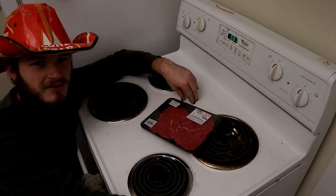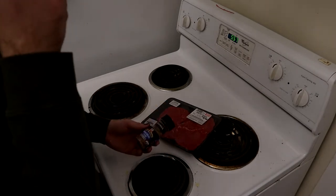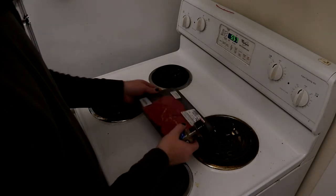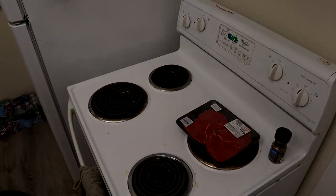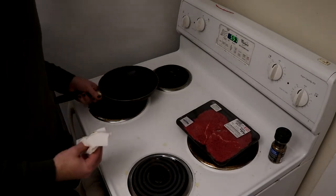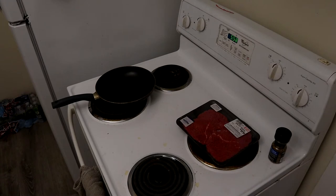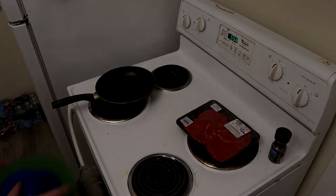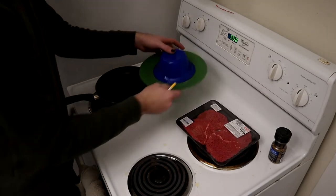So first off we got our seasoning — I have Grill Mates Montreal Steak Seasoning. These aren't steaks, but they fit to be. I cooked sausages this morning so I didn't have time to put this pan in the dishwasher, so I'm just gonna wipe it out with water, paper towels, and a little bit of soap. There's still a little bit of sausage grease in there — that'll be good for the burgers, give them more flavor. Next up, we got the butter to grease up the pan.